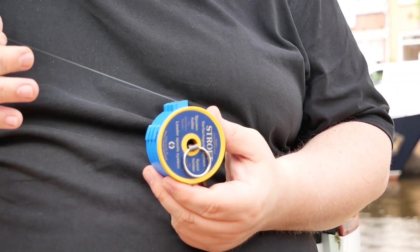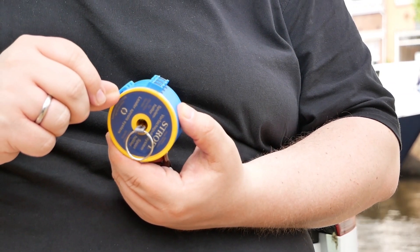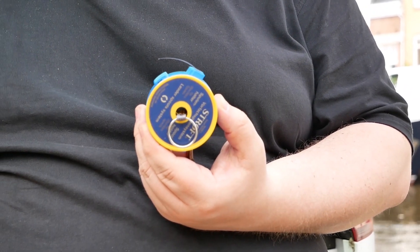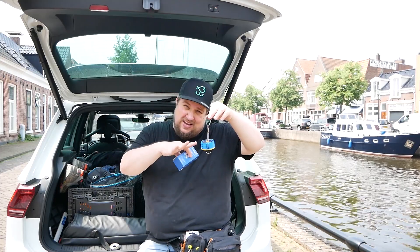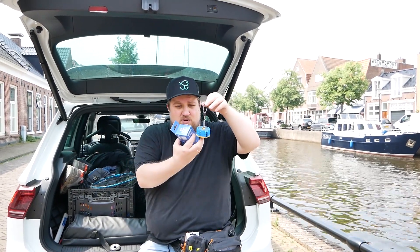It has different sizes. It's a whole system that consists of these carabiners, three or five Vorfach spools, Cutter-Rings, and a Ringschlaufe. I love this tool, just because it's practical.